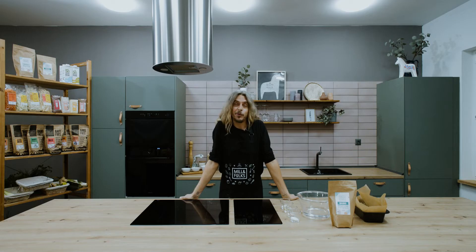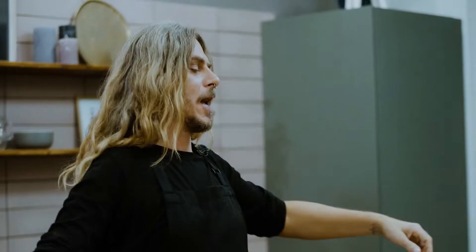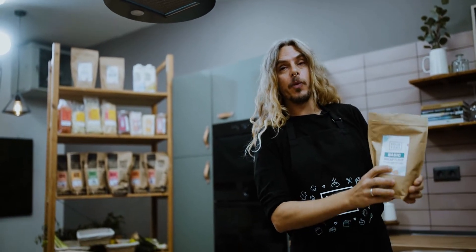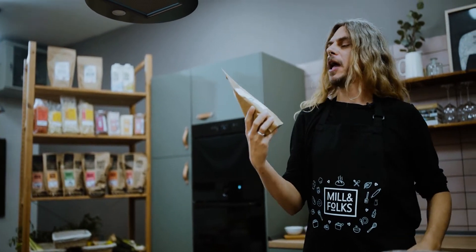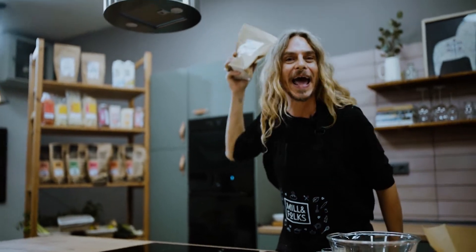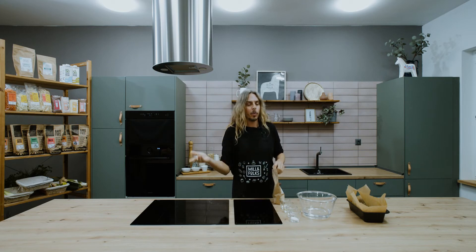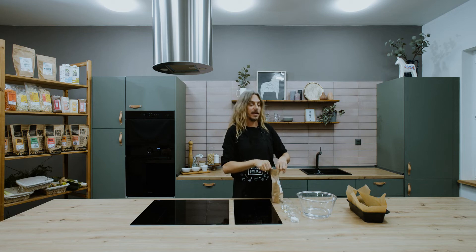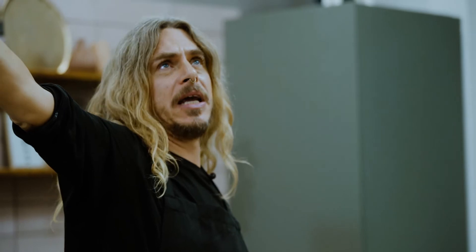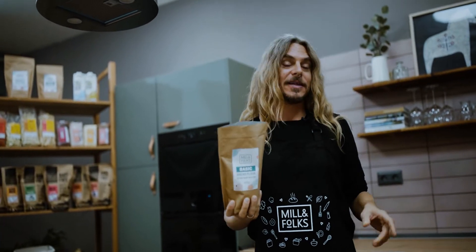Hello there, how are you doing? I'm doing really well because today I'm going to make some more bread for you. This time we're gonna work with a different flour by Mill and Folks from Hungary — Szeged. It's an amazingly beautiful city in Hungary where that weird guy lives who always makes bread.